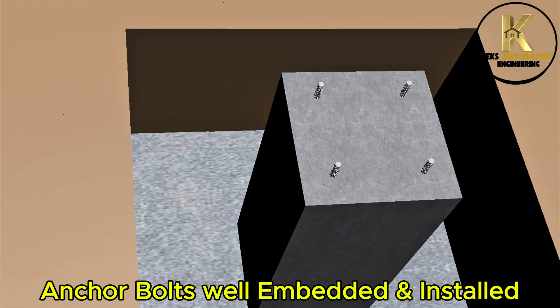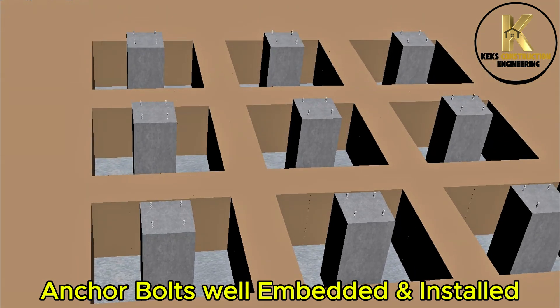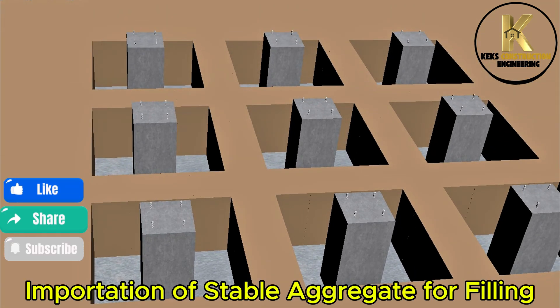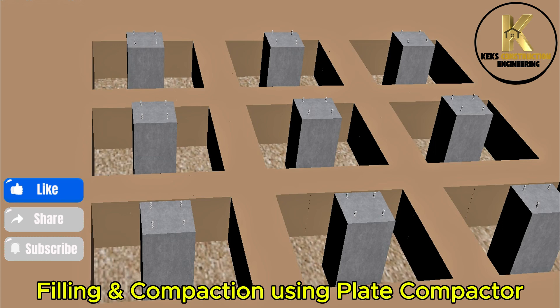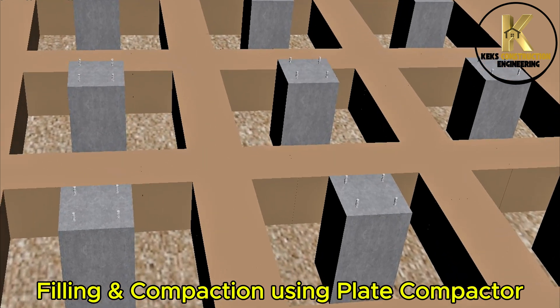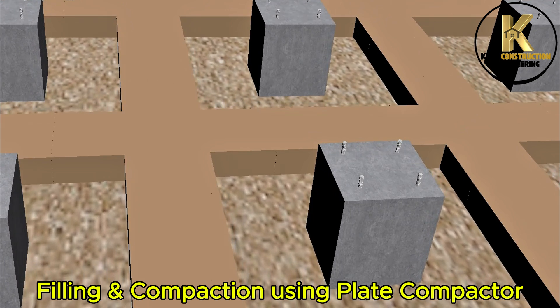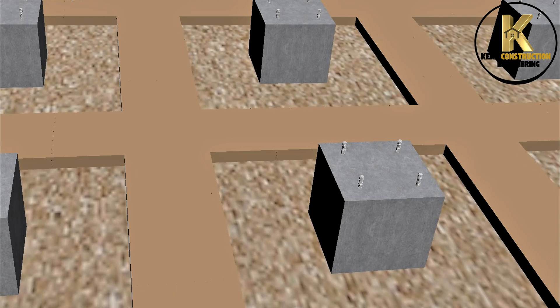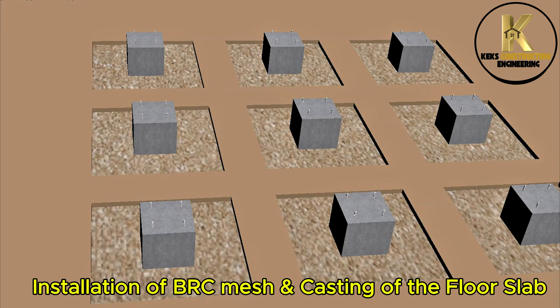Anchor bolts well-embedded and installed. Importation of stable aggregate for filling. Filling and compaction using plate compactor. Installation of BRC mesh and casting of the floor slab.